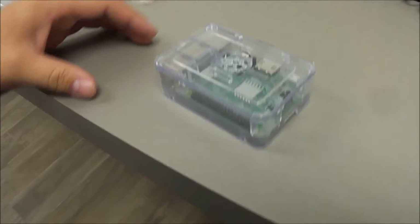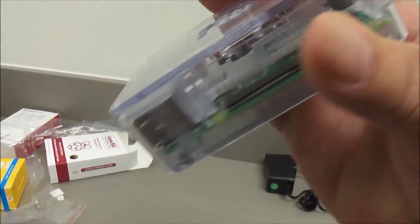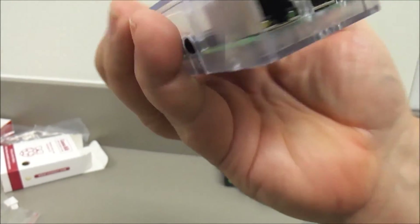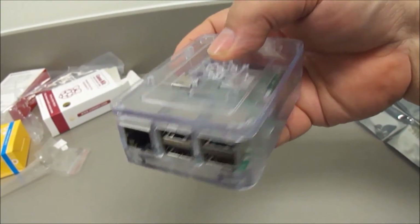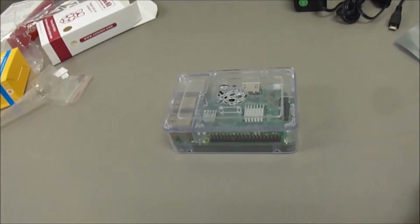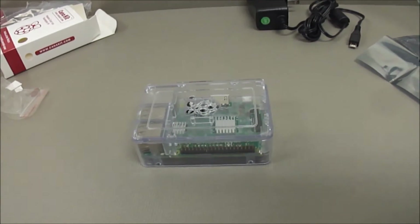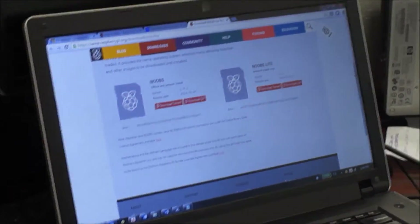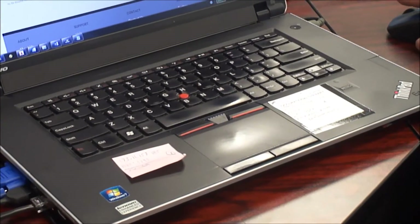Alright, so now it's just going to be a matter of getting an SD card put in there, some power to it, get an OS on it, get it connected to the internet and start displaying some internet statistics we're looking for — and saving tons of money. So you download NOOBS and it's just a zip file, unzip it and then copy it over to the micro SD card.